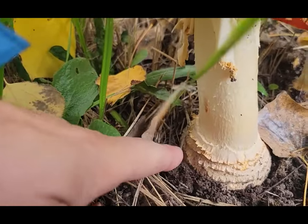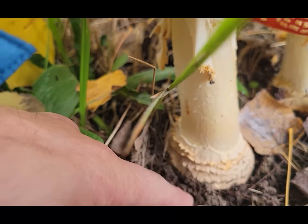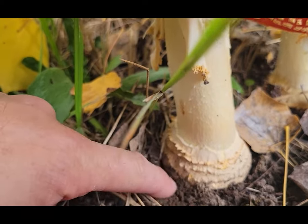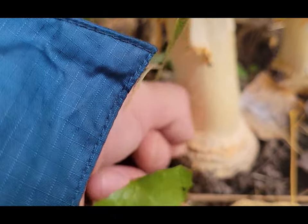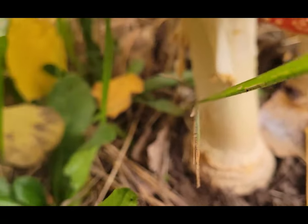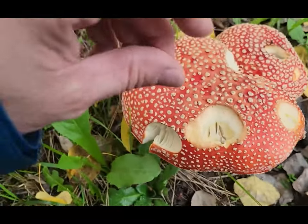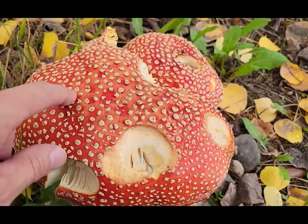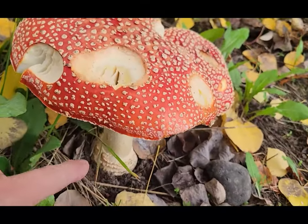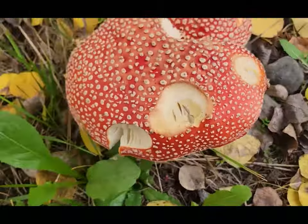You can really see the volva that it came out of — this ringed volva with all these different levels of rings. If I were to peel a piece of that off, it's the exact same stuff as what's on top of the cap. So thinking that these white spots are some kind of poison or something different — they're not. It's no different than what's down at the base. It's just mushroom flesh.